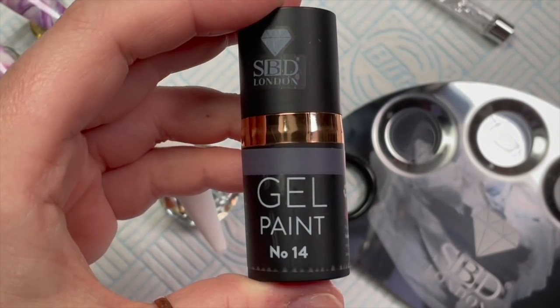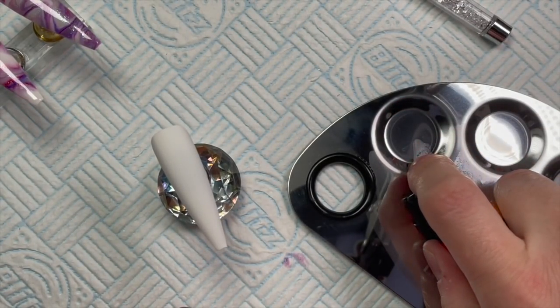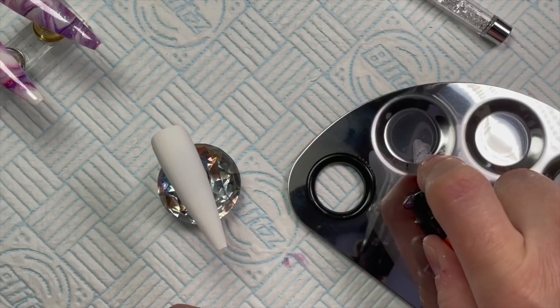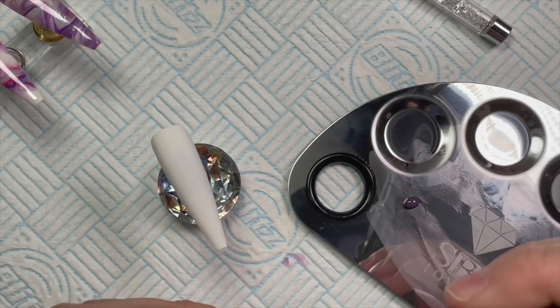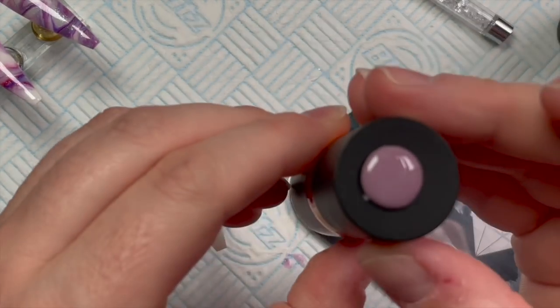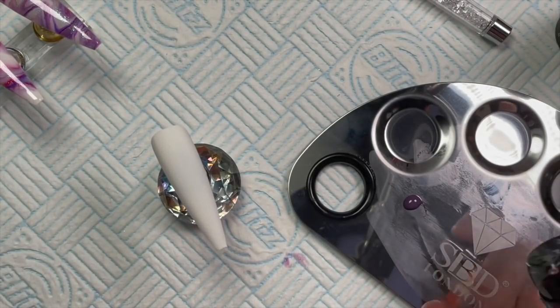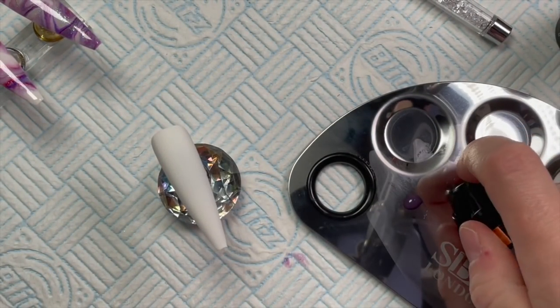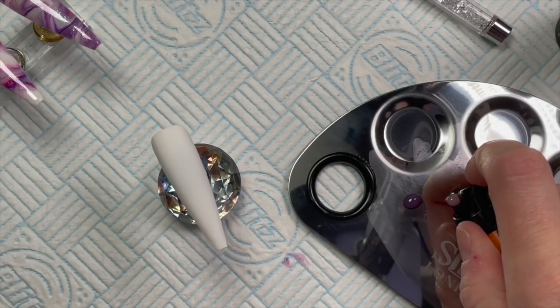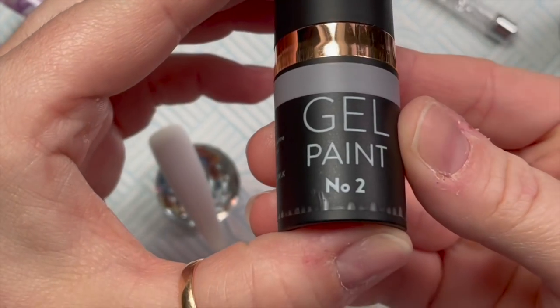So I'm going to use number 14 — I've cleaned off my palette and I'm going to put 14 on, just a little blob. And then I'm going to take number 24, and then I'm going to take one of the lighter pink colours which is number two.